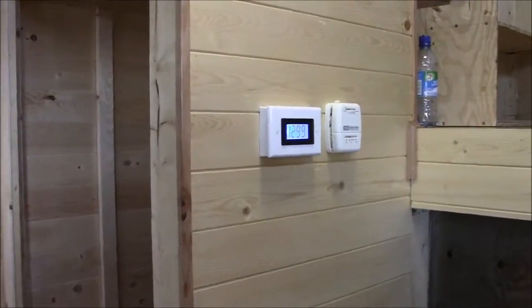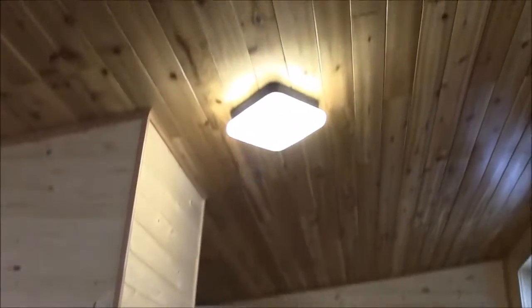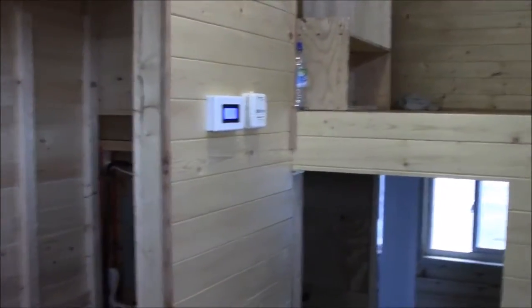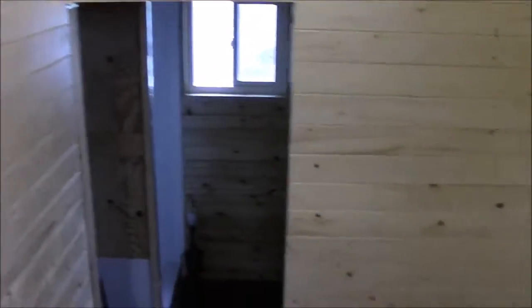That's just a regular wall plate. All of our lighting is DC — you can see DC lighting going right now, though it's not all in yet. There's going to be a lot of strip LED lighting along the ceiling in the lofts, under the kitchen shelves, stuff like that.